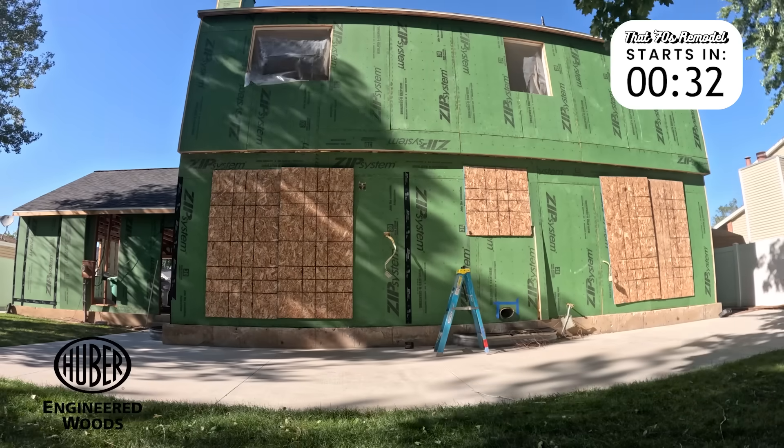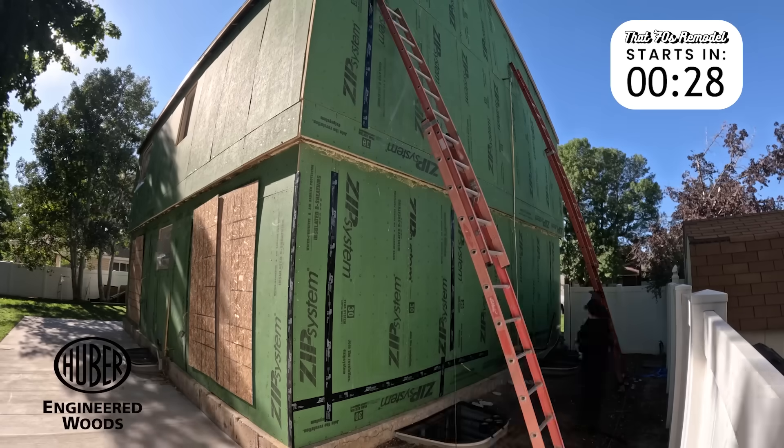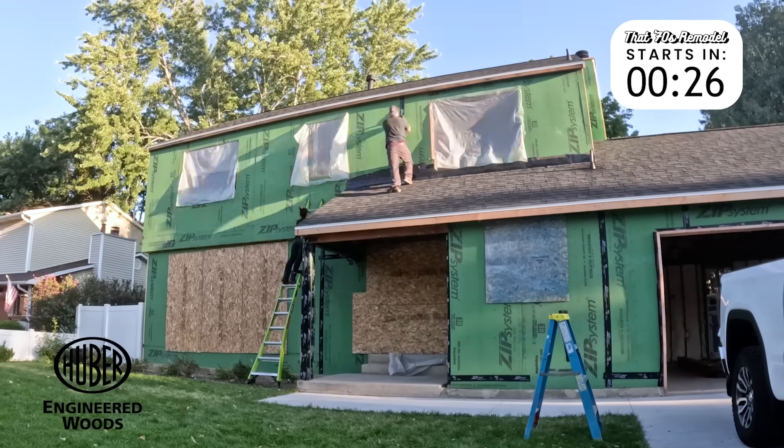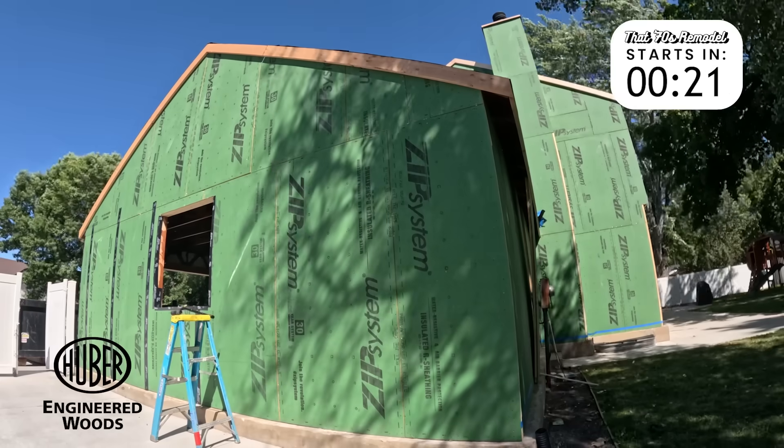In Utah's variable climate, we rely on Zip System products for both remodels and new builds. They help us manage moisture, air leakage, and insulation without over-complicating the wall assembly. With Zip System and InVamp Tech, we get fewer steps, faster installation, and jobsite durability that holds up even when the weather doesn't cooperate. These are trusted brands among top builders for a reason: reliability, performance, and ease of use on real-world jobsites.